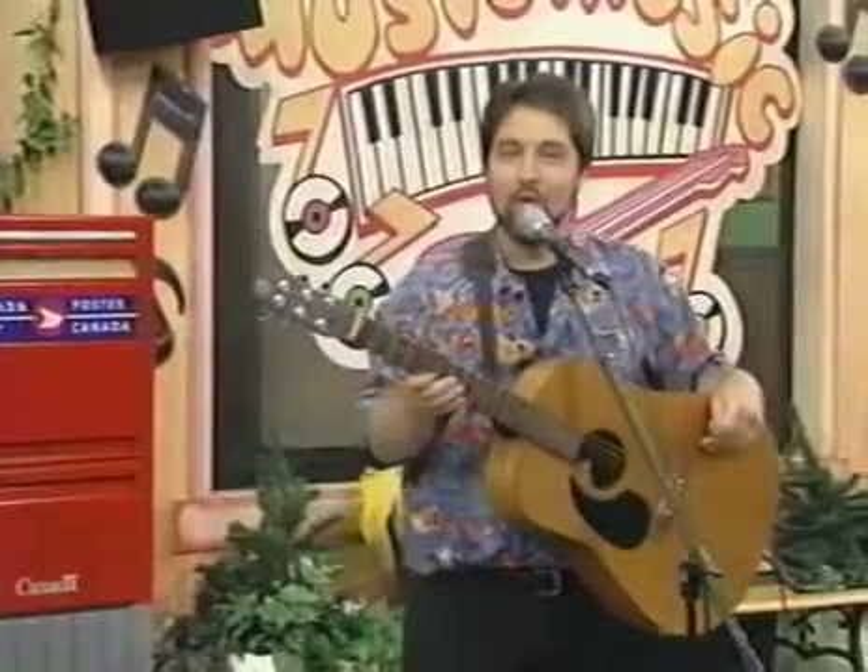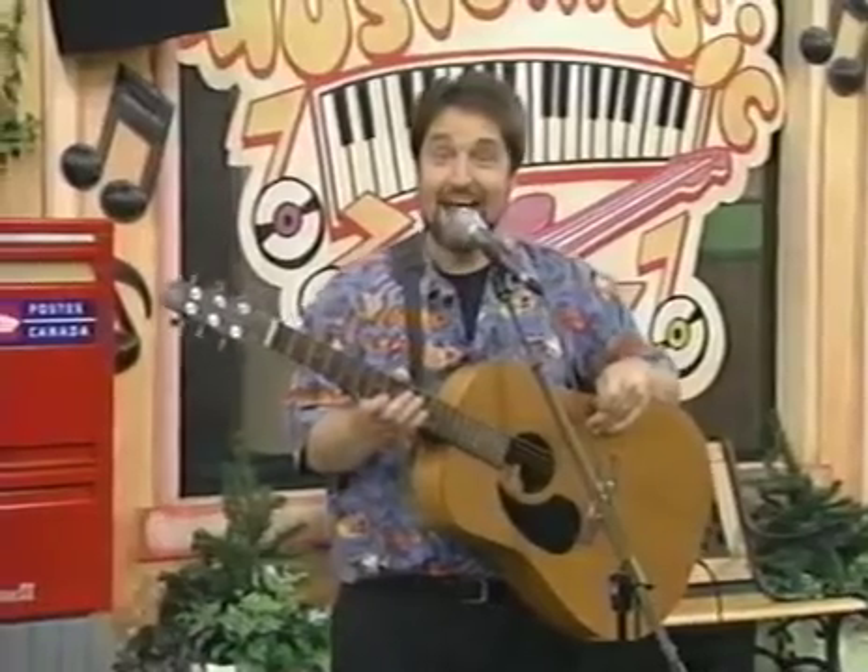And boys and girls at home, what we're going to do is, I'm going to have you do it with me. So every time you hear me sing 'take it out,' can you join in and take your thumb and go, take it out. Alright, here we go.